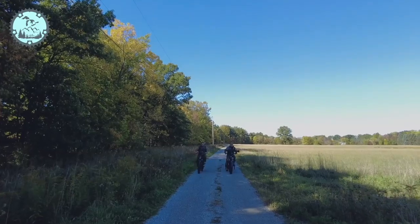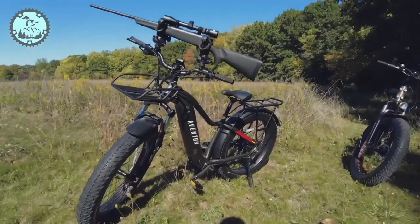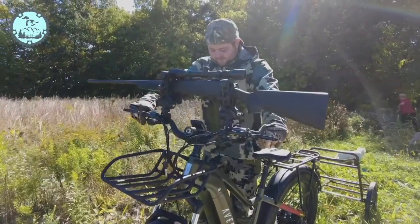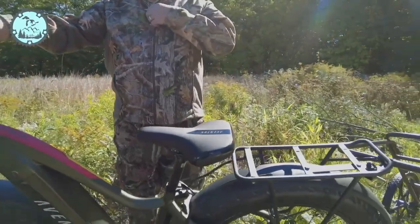Hello, this is Larry with Great Lakes eBikes and today we're talking about hunting bikes. We were so surprised when we started this shop at how many people were interested in hunting bikes. These bikes are all going to be 750 watt power minimum, which is more than enough to go into the woods, out of the woods, and haul — easily 200 pounds behind you.